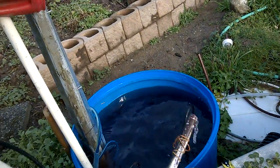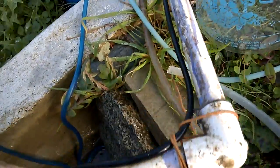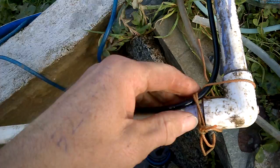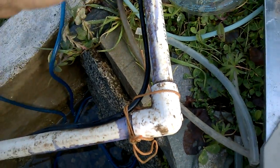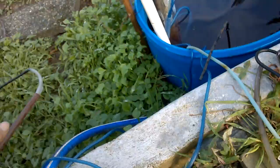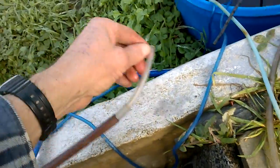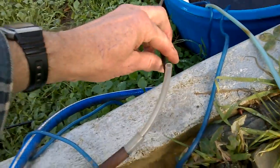I've just got the pipe in. So the air tubing, which actually came with the pump, just comes in around — it comes to about here. And that's the end of it. Now I'm just going to connect over and connect the air to the other one.